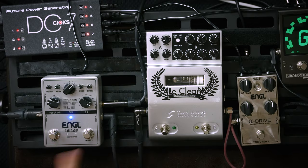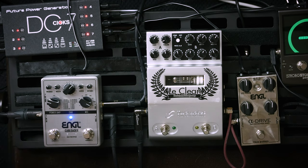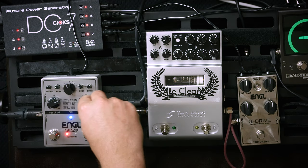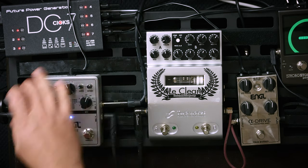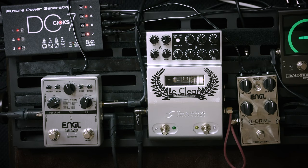The cool thing is it has two favorite switches. So if I want to store this sound — blinky blinky and it is saved. Technically you can actually have three different sounds: the current settings plus these two favorites. And by holding both switches, as the name suggests, you can also bypass the whole thing.